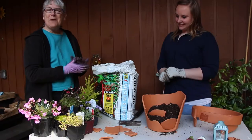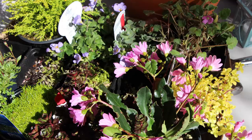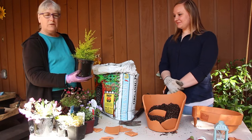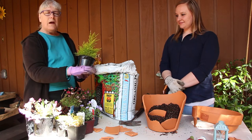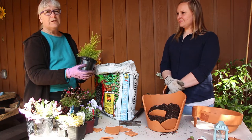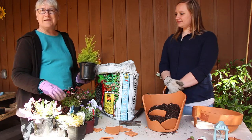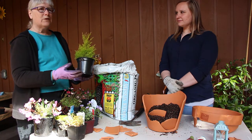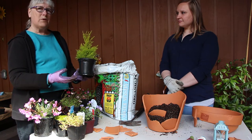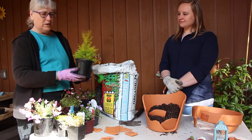Melissa and I went plant shopping and we went for colors and textures. For the top you want something that's a little bit taller. When you're putting plants in your container they'll stay in there for a year or two, but later you'll want to put them out in your garden. Think ahead to where you want them to go — into a bigger pot or somewhere in your garden — and that might give you a hint on how to select what you'll use.